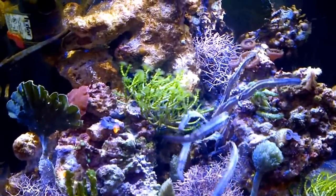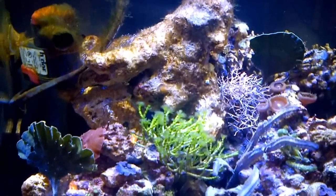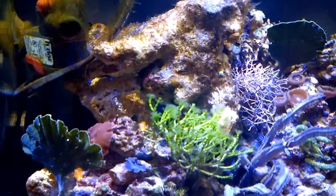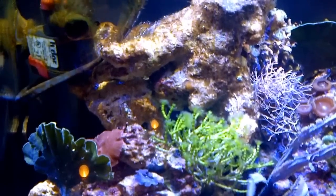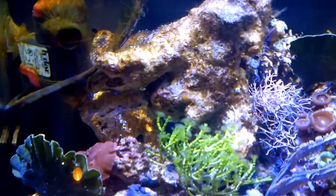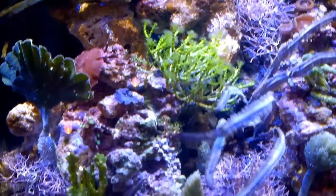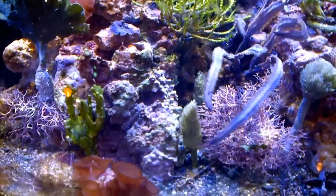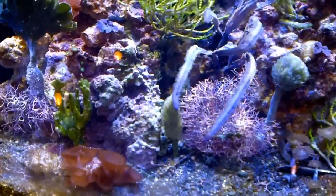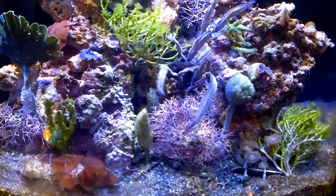The only thing is I wish I would have waited because part of the tank is still cycling. You can see the diatoms there — all the algae from the cycle on the power head, on the rock, on the newly purchased rocks, and a little bit on the sand bed. Hopefully it will not affect the tank or the macroalgae too much.